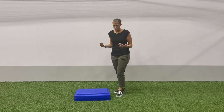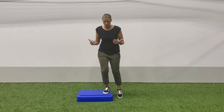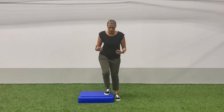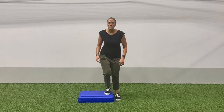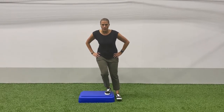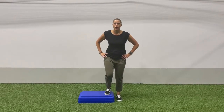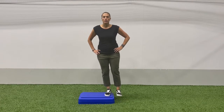The final exercise is a single leg step down. I have a step here — you can use a step at home, a curb, anything you can work on. The progression is: start here and just step down and come back up. As you get better, stand here, drop your foot down, and come back up — so you're not actually stepping down, you're stepping back up. Just nice and slow and easy.